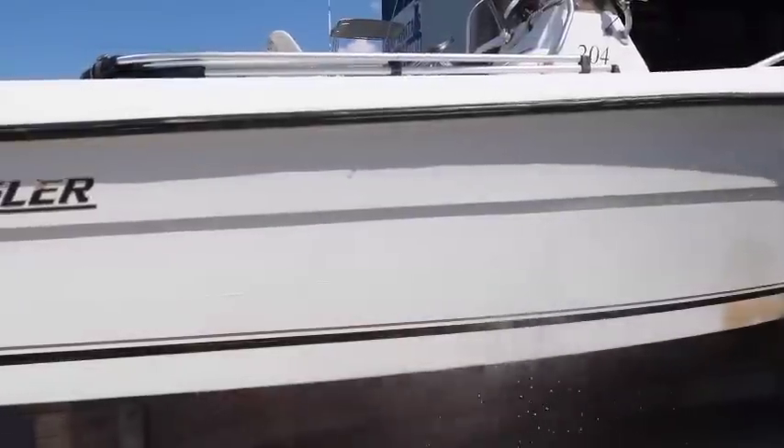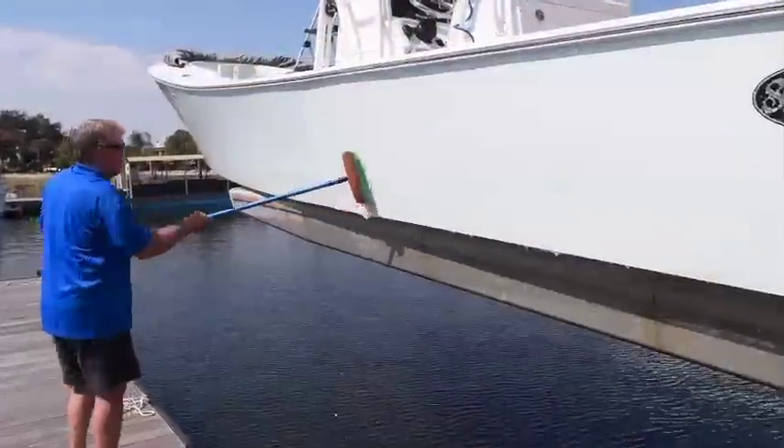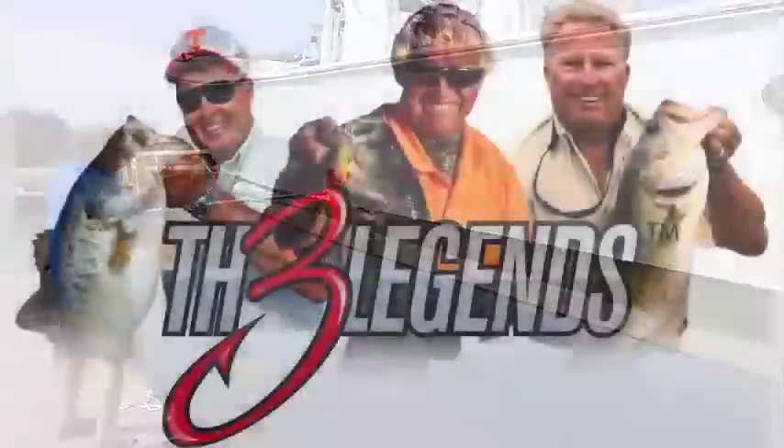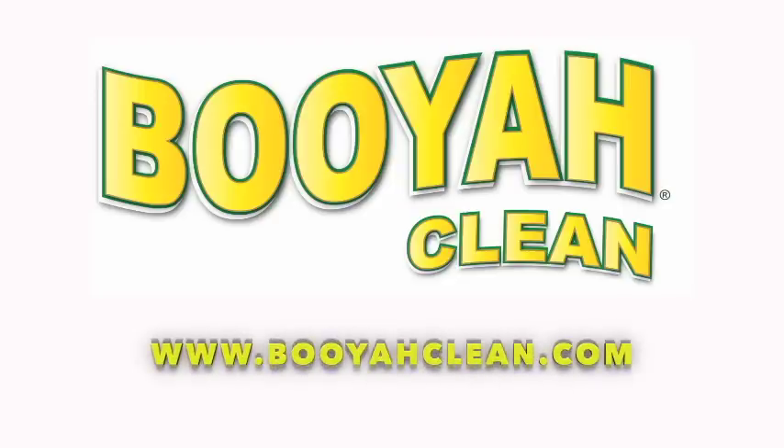It's that easy, and Booyah Clean Instant Hull Cleaner can be used on all surfaces, even carpets and decals, and is an EPA's Safer Choice direct release cleaner with patent pending chemistry. It's safe to use on water or land, and is endorsed by three of the legends in the fishing industry. Get yours at BooyahClean.com.